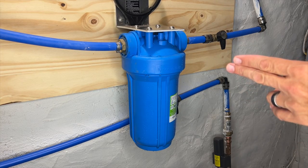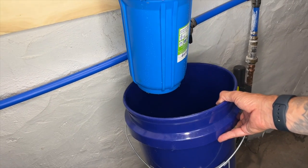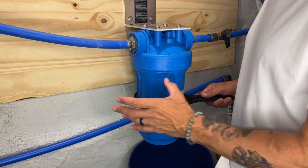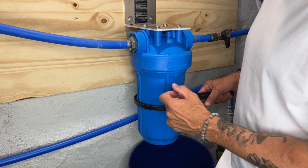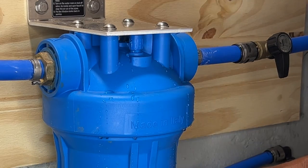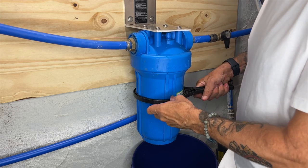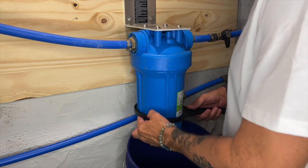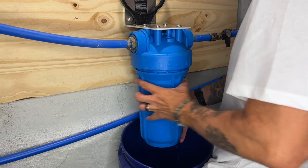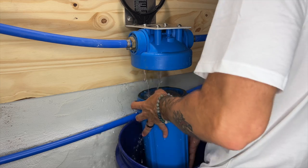For step three, we're going to be removing the sediment filter. You want to take your bucket and place it somewhere below here so it will catch all the water that's going to come out, because there is water even though you shut everything off. Now if you relieved all the pressure, you'll be able to get this sediment filter off with just a little bit of muscle. If not, there's a vent here — you can turn it to open it up and it'll relieve any pressure. So now we can take this and take it off, then loosen it by hand.